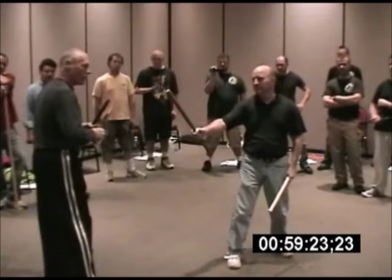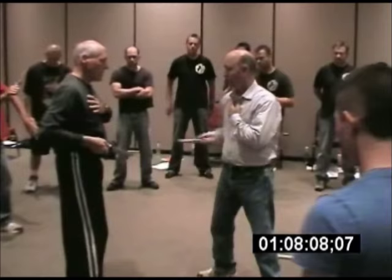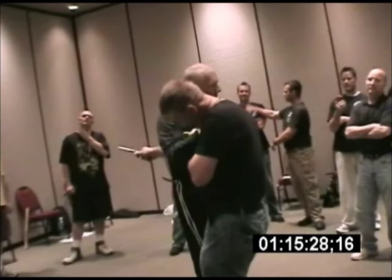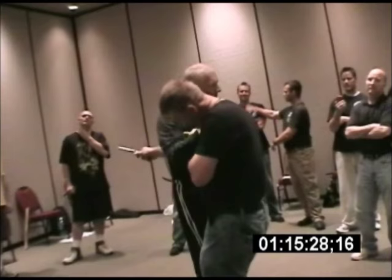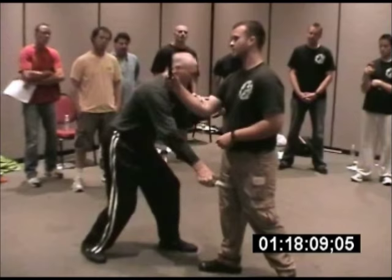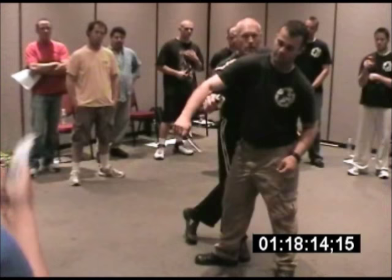Stab, rip. Cut. Drop behind the clavicle, down to the subclavian artery. You're going to lever against the trapezius muscle. You take them all the way to the pin cut. Come down to the femoral artery, rip out. Slash through the brachial plexus.